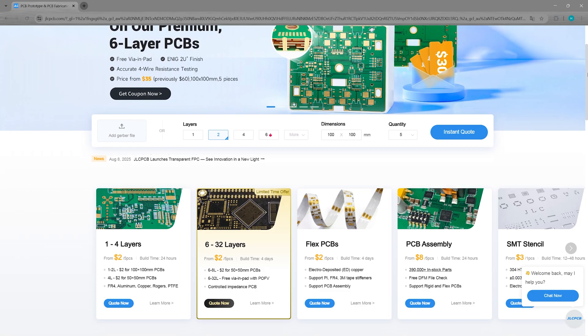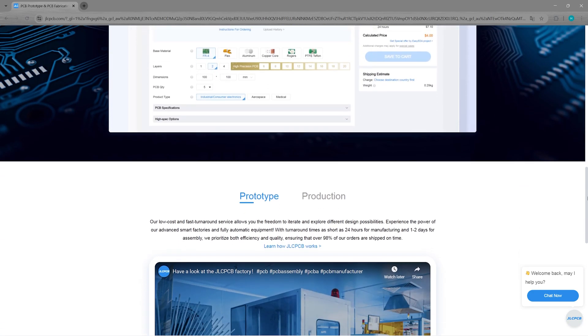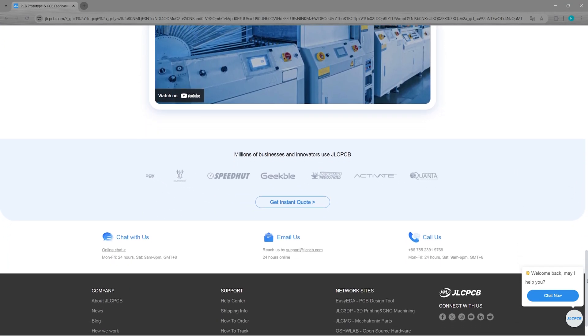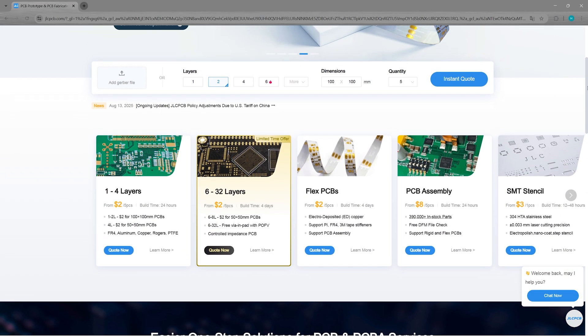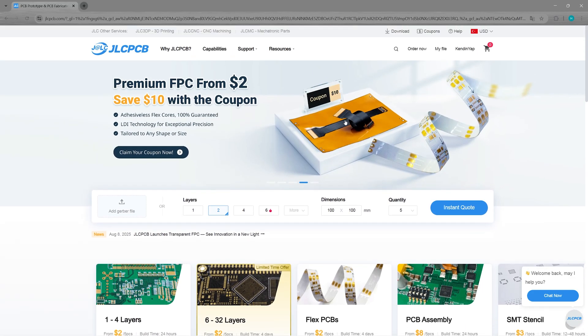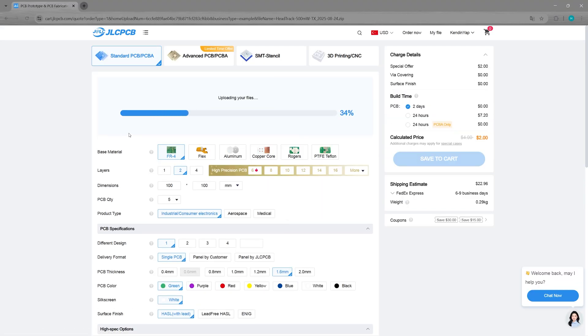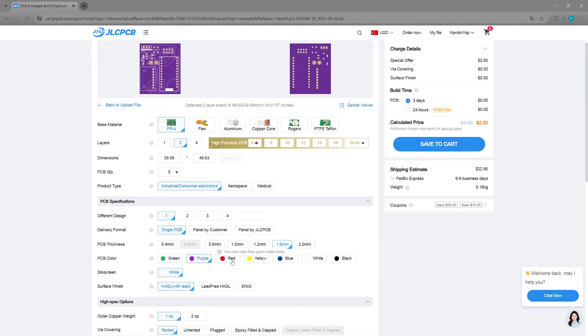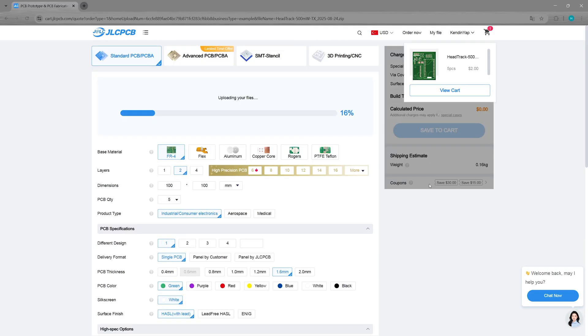I chose JLCPCB for the production of my PCBs. JLCPCB provides easy, affordable and reliable PCB and PCBA solutions, empowering electronics engineers to develop projects efficiently. One of the reasons I chose JLCPCB is its user-friendly web interface which allows for very easy ordering. You can quickly upload your Gerber files and select your desired features. You'll receive an instant price quote. Finally, you can place your order using secure payment methods. Your PCBs will be ready in as little as 24 hours, and your order will arrive promptly through leading logistics companies like DHL or FedEx.